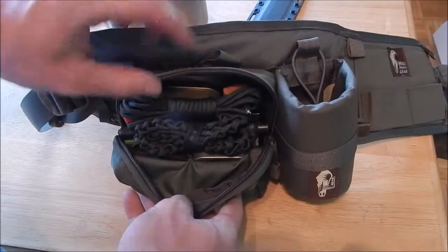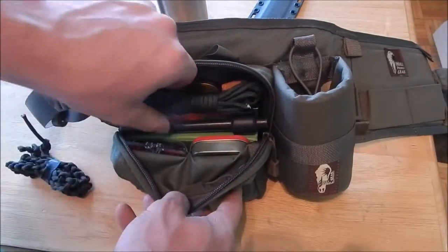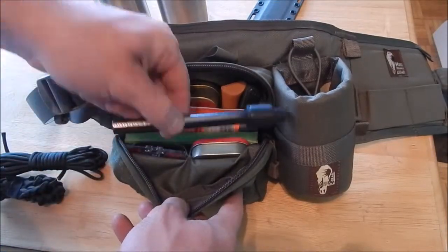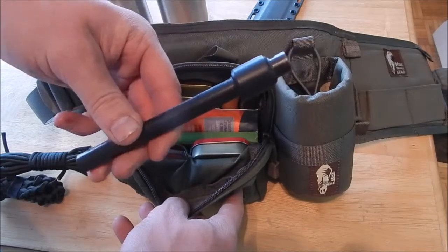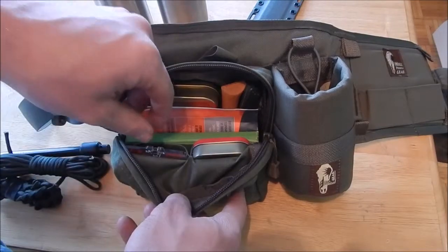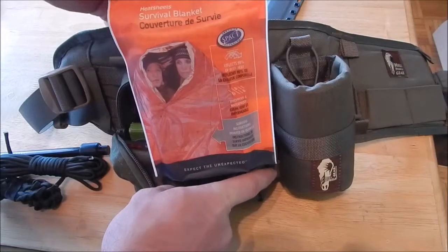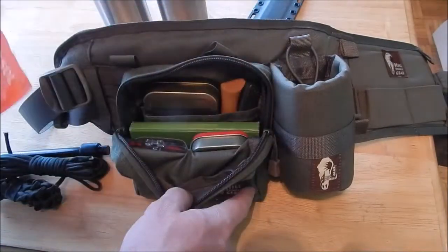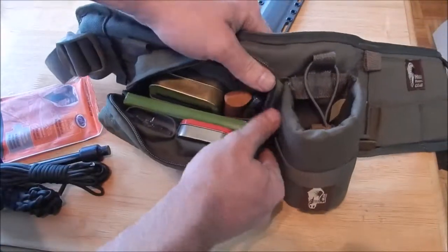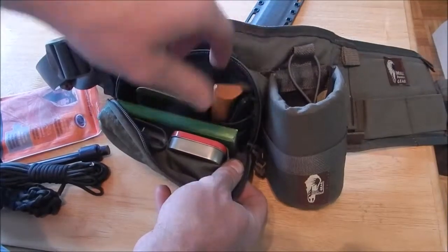So what can you fit in here? I have 20 feet of 550 cord and another 20 feet, just wrapped two different ways. This is a 6-inch ferro cerium rod with a little bit of electrical tape. I have a SOL survival blanket — heat sheet survival blanket. I just put stuff in to kind of represent the size, and some of this I normally carry in here.